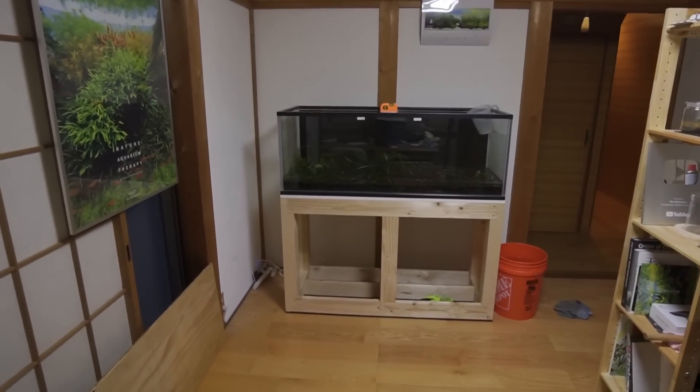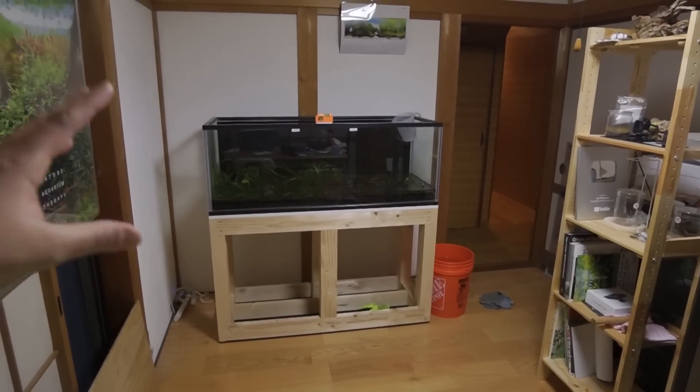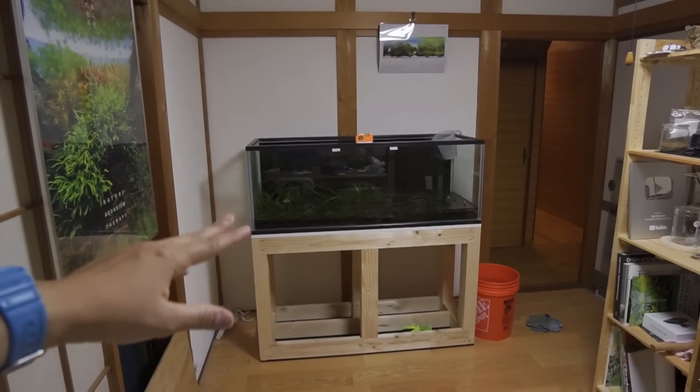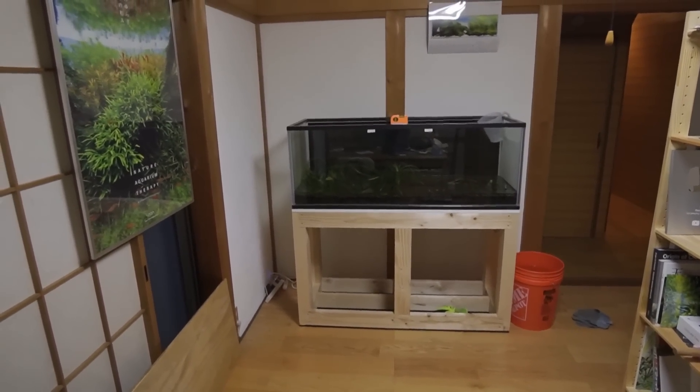Once we got into the house it was pretty much smooth sailing. We put a towel underneath the stand and were able to drag and slide the whole stand through the house and into the room. My uncle also decided to help out — thank you! Before getting into the house the gravel path and steps were pretty challenging, so I really don't want to have to do this again. Hopefully this tank stays here for the long run.